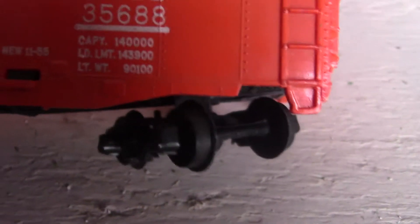Tavern number 120, and here's coach number 120. I also have a New Haven car. This is New Haven number 35,688. Going through the numbers: 140,000, 1,430, 1,439, 1,000, 439,000, and 90,100 on this New Haven car.